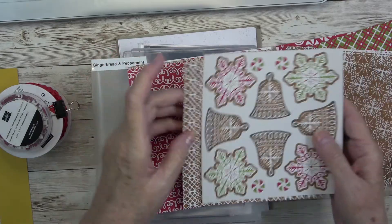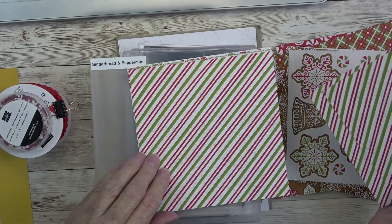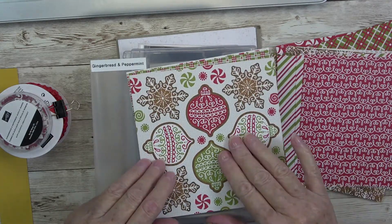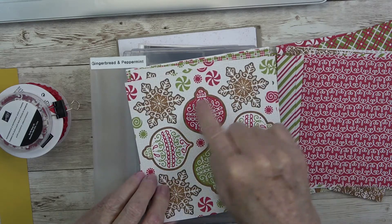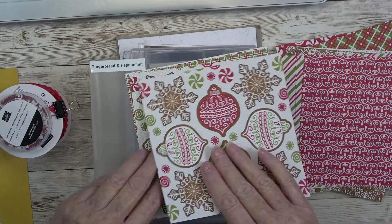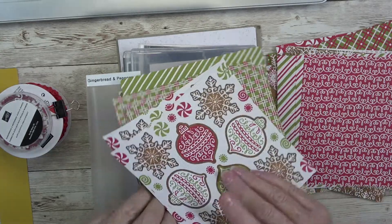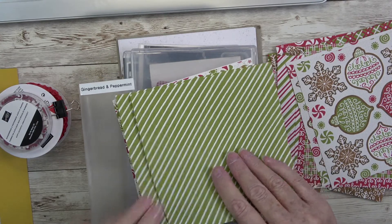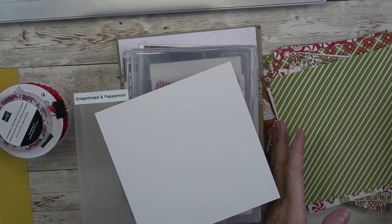We have another red one, then this beautiful stripe, and then gorgeous ornaments. I really love this paper. Then we have a white and green stripe and more peppermints — it's just a really pretty pack of paper.